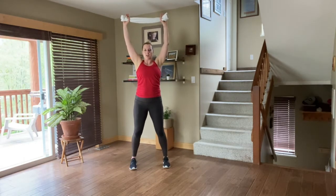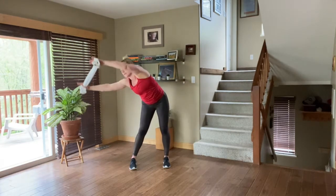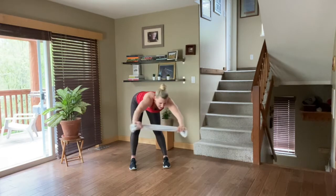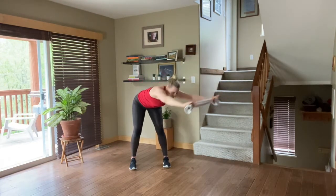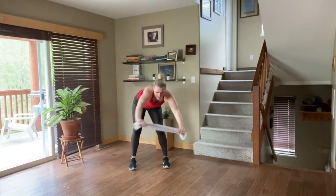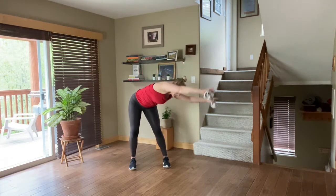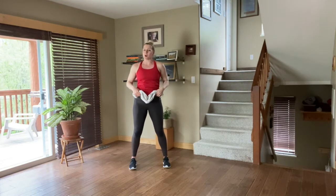Take your hands all the way up above the head once again. Big core circles. You're pulling on that towel — there's pure tension. Go one direction and then take it in the other. You can have a slight micro bend in the legs if you wish. Let's go one more each side, and then we're going to get right into it. That was just our warm-up.